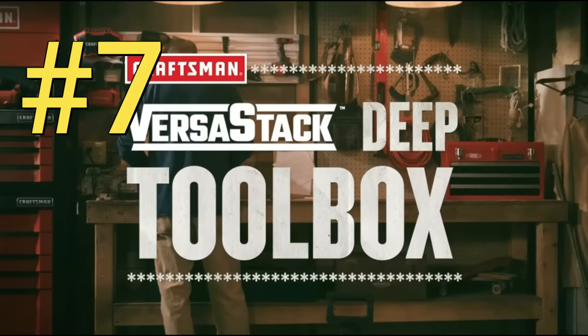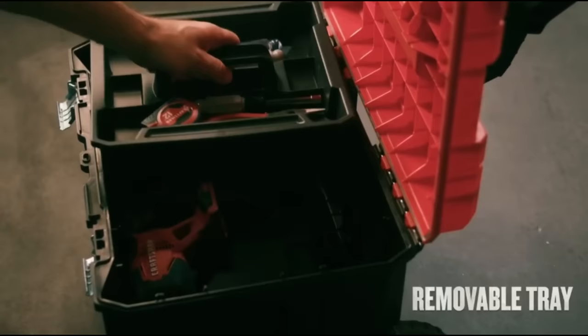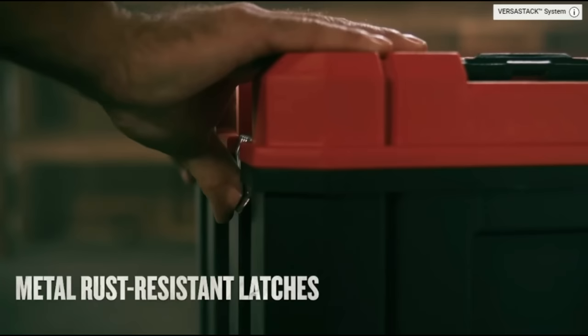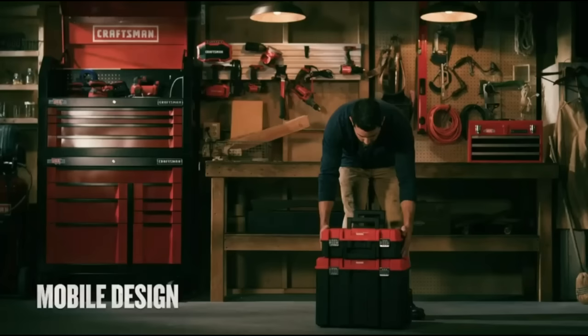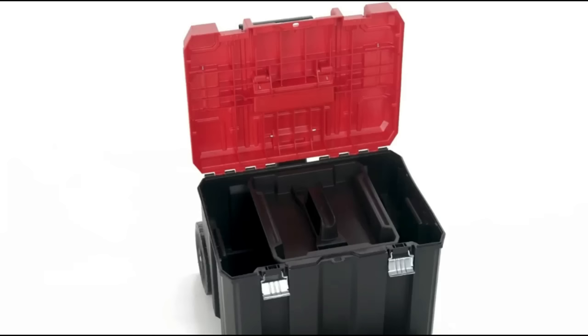Coming in at number seven on our list is the Craftsman VersaStack Deep Toolbox. This is one of the cheapest boxes on our list today. It comes in at only $99 and you'll get three pieces to this set. You'll receive the bottom rolling unit for large tools, the middle toolbox also great for larger tools, and the third box they call the suitcase that goes on top, easily removable, for hand tools to make your tools much more portable.